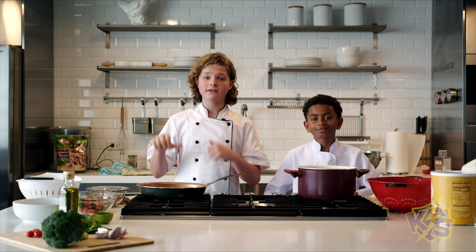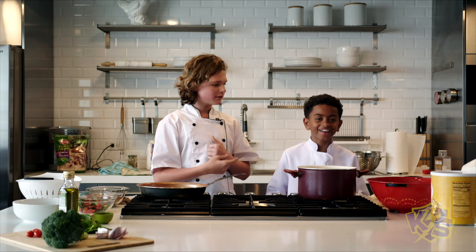Welcome to the Kid Stew Kitchen. I'm Luke. And I'm Josiah. Now Josiah, what's your favorite dish? I love mac and cheese.